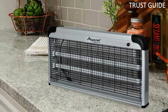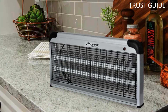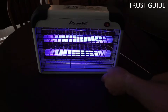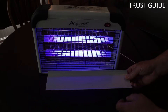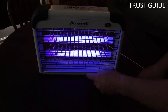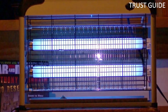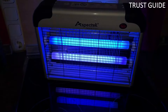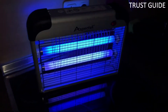As long as there's an outlet nearby, you can set this insect killer on your counter, shelf, or floor, or hang it up with the included chain and hooks. It's easy to clean — remove the plastic tray from the bottom and wipe away the leftover debris. The light bulb's lifespan is impressive and can last up to 5,000 hours. A mesh screen keeps you and your family safe, preventing accidental contact with the electrical grid. This indoor zapper is a bit loud and very bright, so place it in an area you can avoid and limit its use to a few hours at a time.